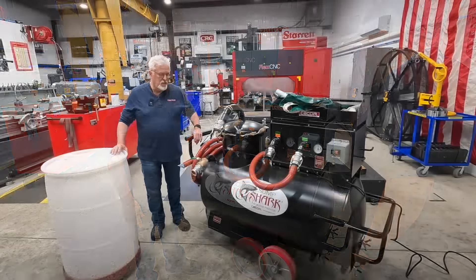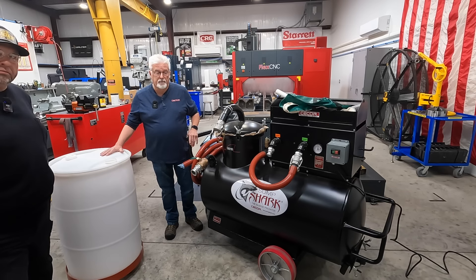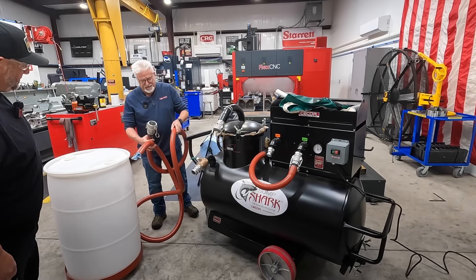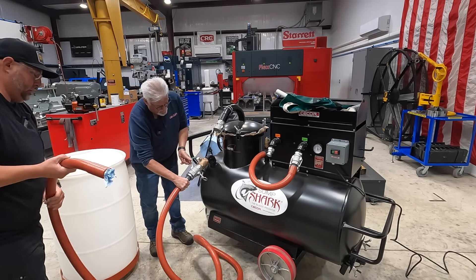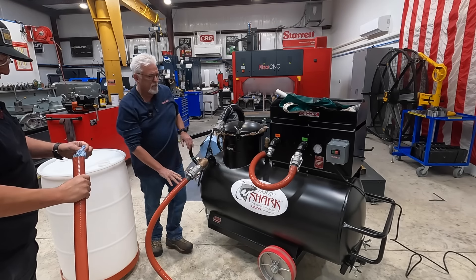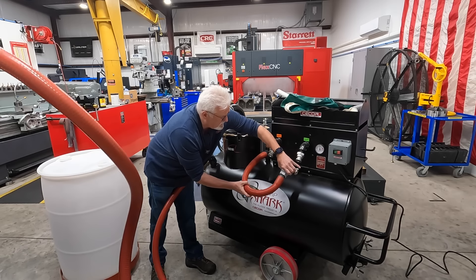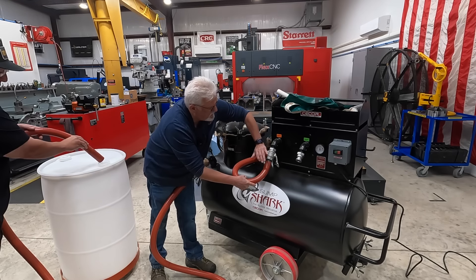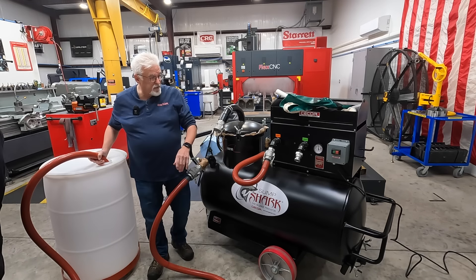So we have a sump cleaner here full of dirty coolant that we're going to take out for recycling. We're going to discharge the fluid out of here into this drum. We'll first get our hose off, then hook it into the discharge port of the sump cleaner. We go and connect from the suction level to the discharge.